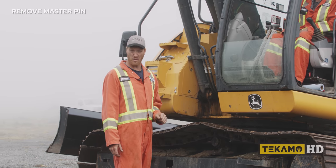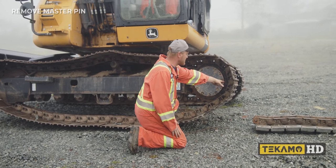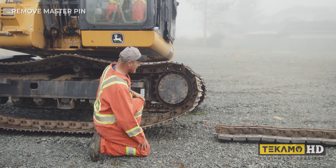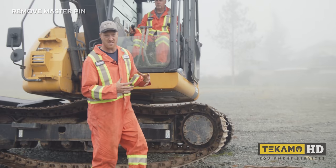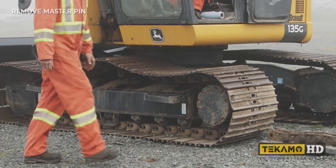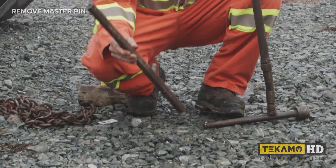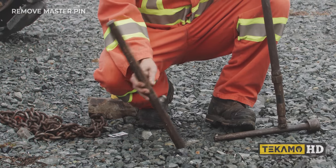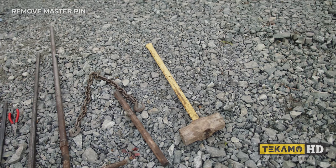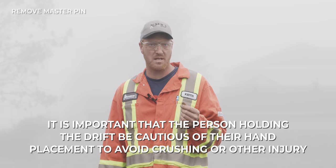We have to line the master pin up in such a way where it's comfortable to swing a hammer, then put the machine back on the ground to make sure the track stays tight and doesn't swing around while we're driving it. I have different size drifts for different machines — this one's for 300-size and bigger, this one's for our smaller machines. Make sure there's a handle attached to it, because you need somebody to hold it while you drive it with a sledgehammer. Wear safety glasses — if you miss a little bit, a piece of metal can come flying off.